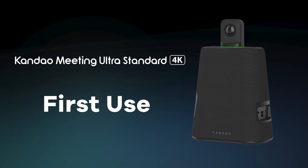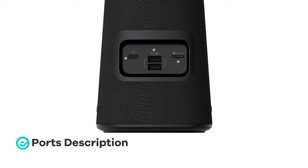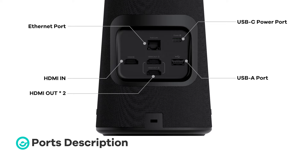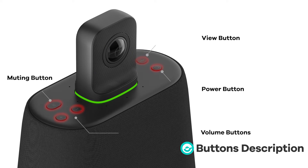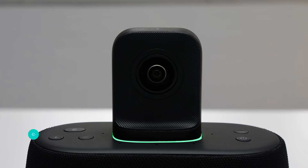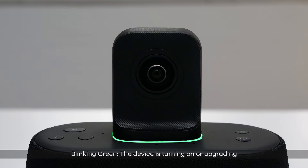Candao Meeting Ultra Standard first use: ports description, buttons description, remote controller description, indicator lights description. Blinking green means the device is turning on or upgrading. Solid green means ready to use. Solid blue means the camera is working. Blinking blue means recording. Solid red means the microphone is on mute.